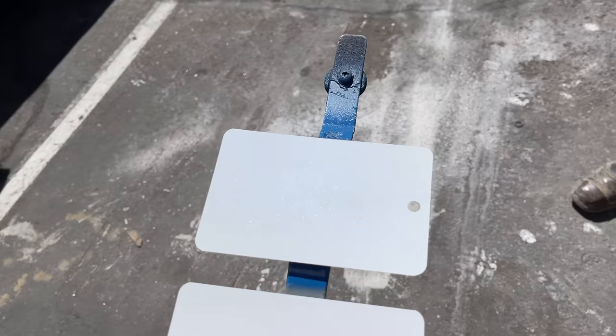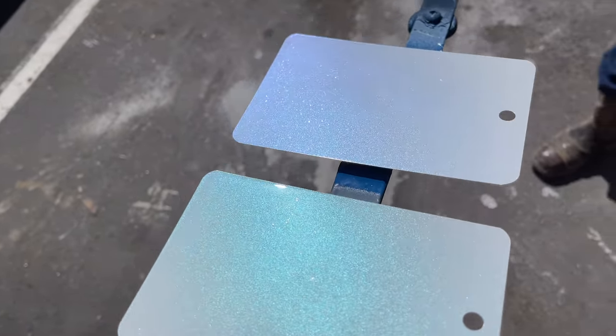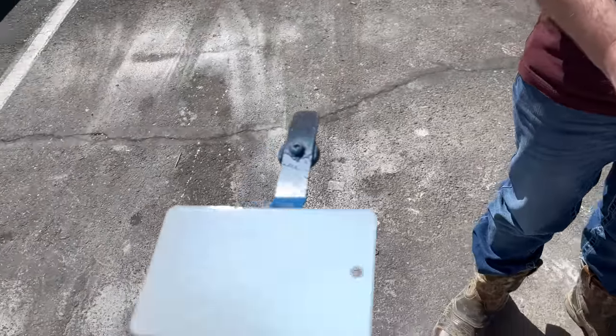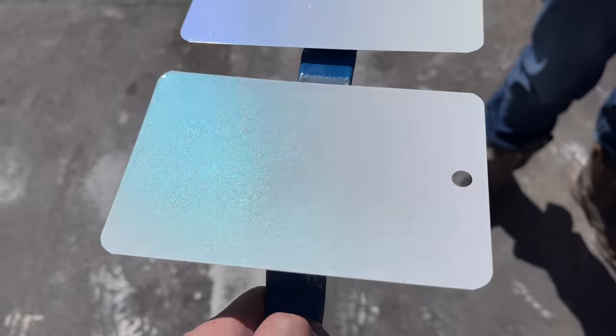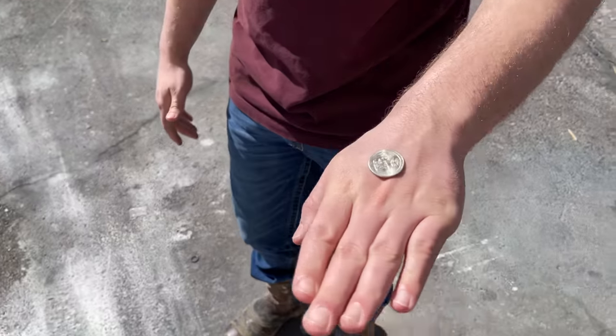We don't know — I'm having a really hard time. I honestly like them both. My brothers came up with the idea to just flip a coin. Heads is blue, tails is turquoise. Go ahead and flip it — it's tails.